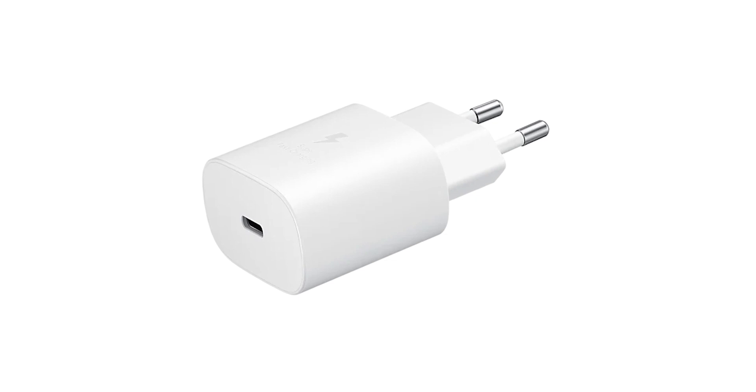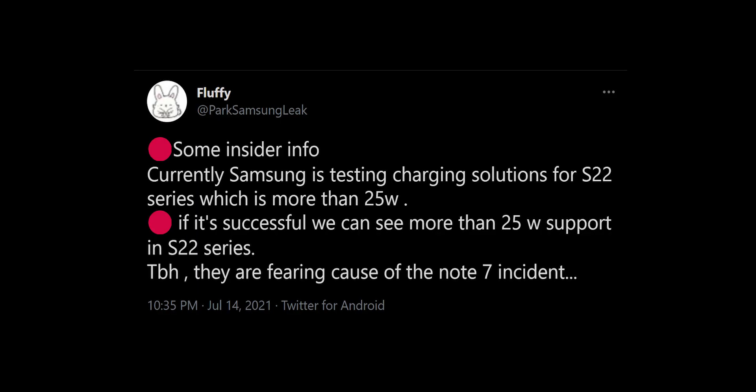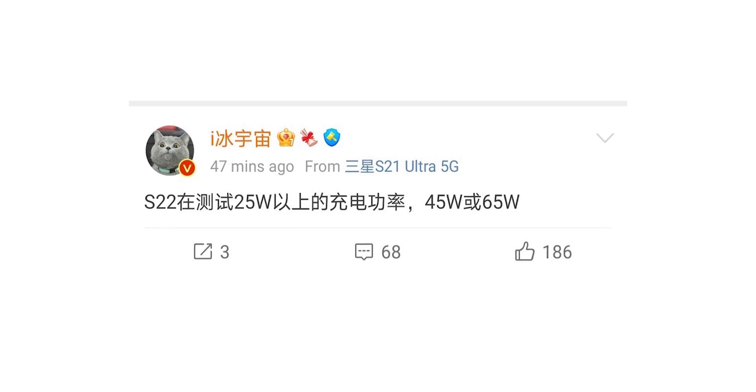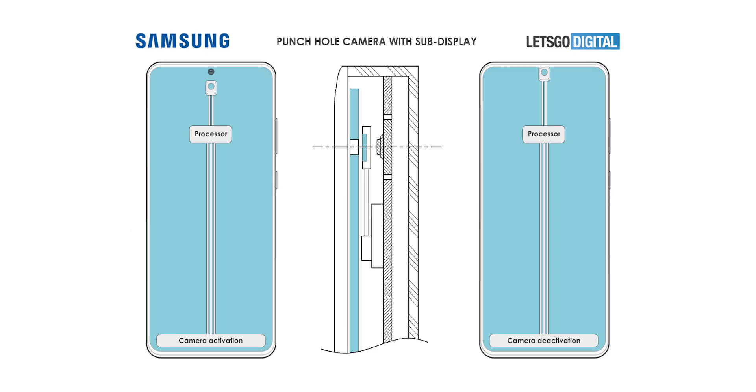Next up, we're hearing that Samsung is testing new charging solutions for the S22 series, and it is expected to be more than 25 watts — possibly 45 watts or 65 watts — which is good because 25 watts doesn't hold against the competition anymore.